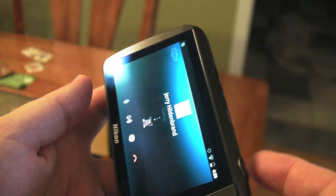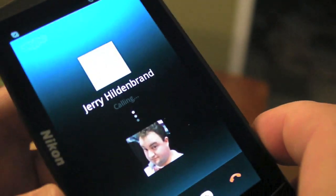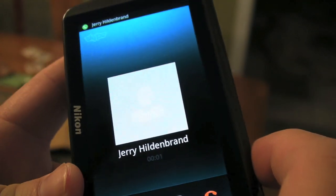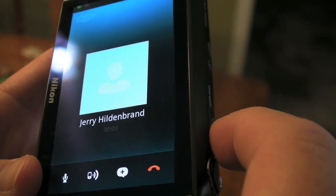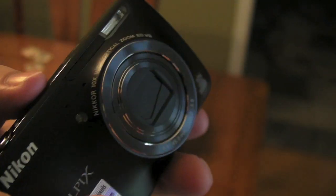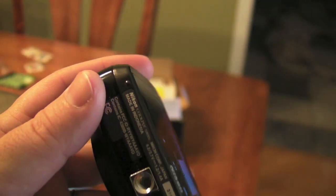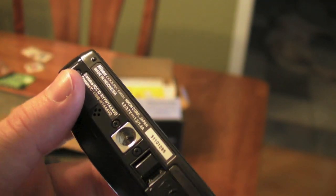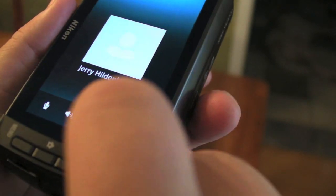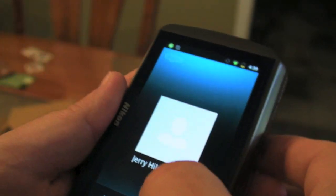I don't have volume buttons. I'm not sure how well you'll be able to hear him. Jerry! Can you hear me? I'm calling you from a Nikon camera! No way! Way! I have — oh wait, maybe I can change the volume. Or it might hang up on you. I'm not sure which.